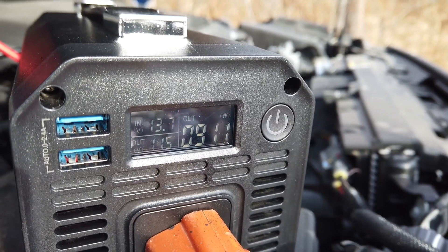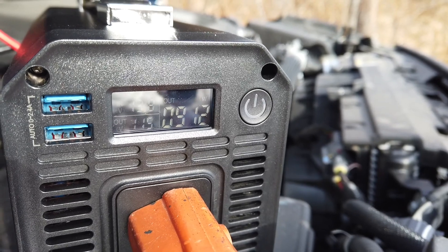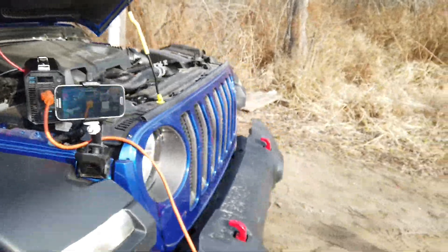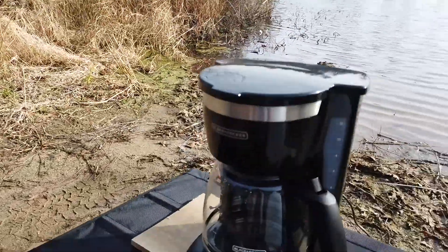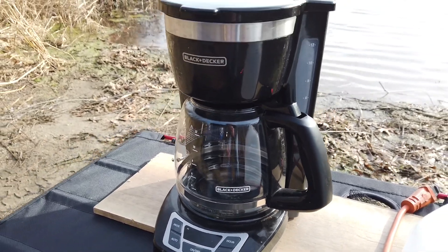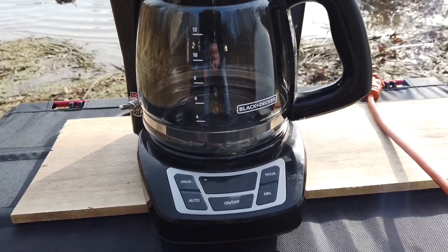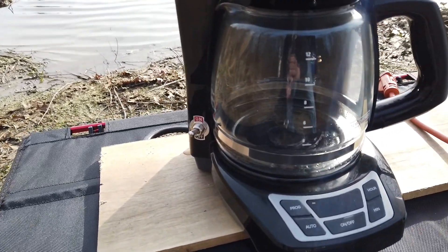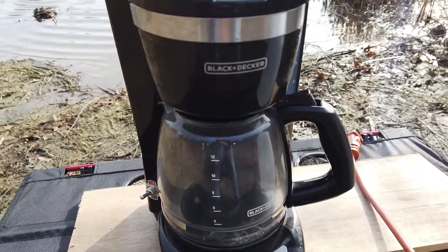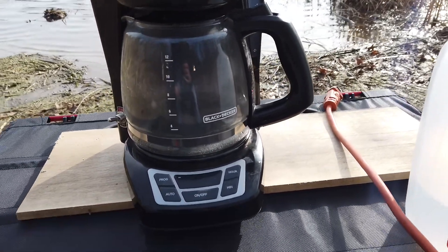You can see the voltage is holding steady on the input at 13.8 volts and the output is about 900 watts right now. This is just a normal Black & Decker coffee pot — it's an old one I had laying around. The electronics had died some time ago so it just has a manual switch on it, but it's otherwise just like a normal stock Black & Decker coffee pot.